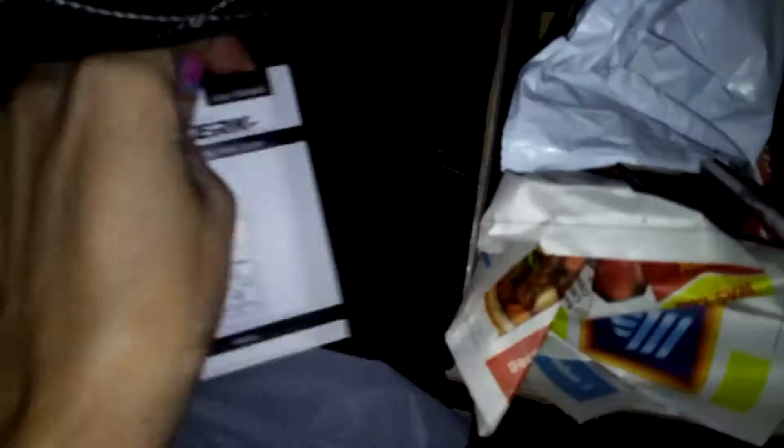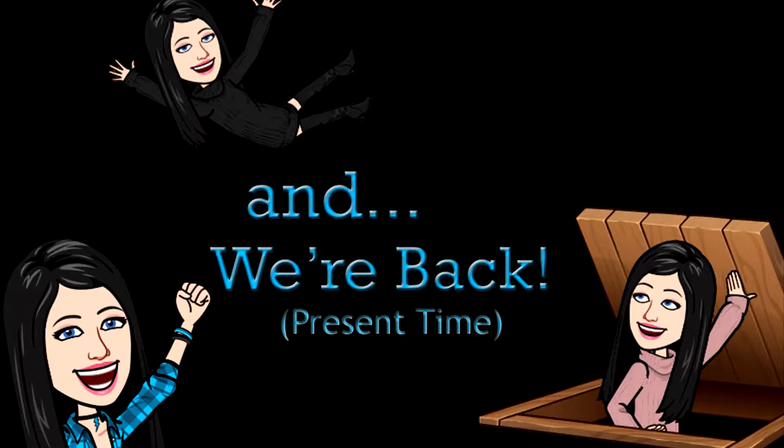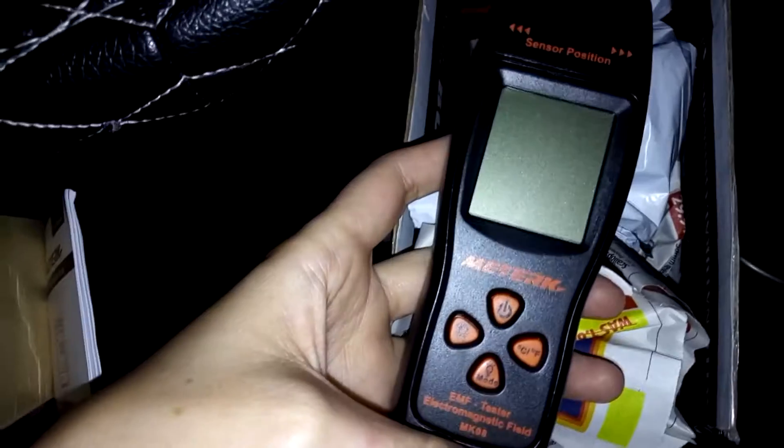It actually came with batteries — does that even happen? There's an instruction manual if I can't figure it out. So it came with batteries, an instruction manual, and all sorts of stuff. I put the batteries in when you weren't looking, so let's see if I can get this to work. How do I turn this thing on? Oh, here's a power button.